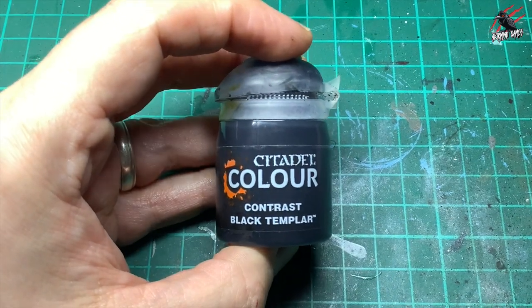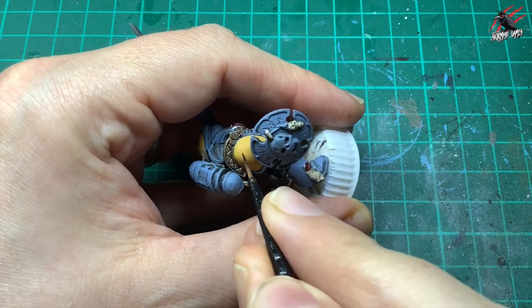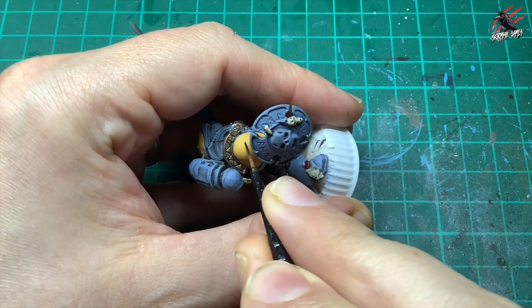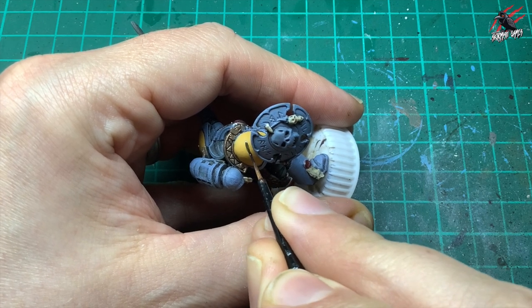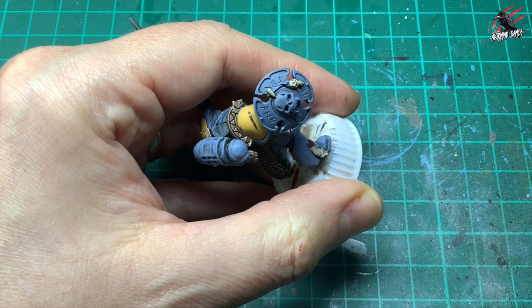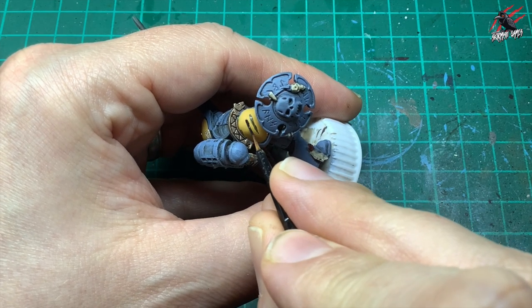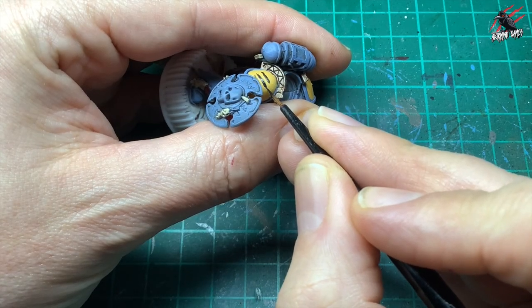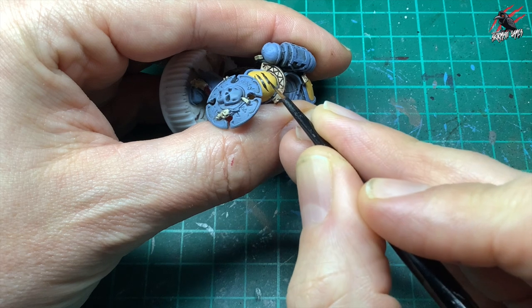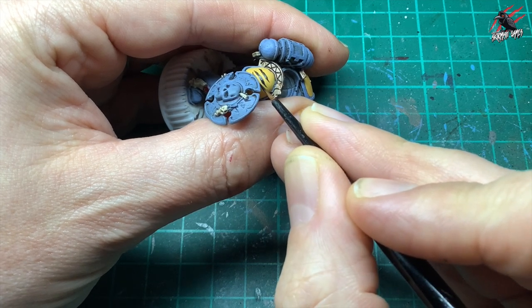Then I took some contrast Black Templar again and it's time to give this guy the mark of the crow — I'm going to put three scratches down the shoulder pad, bringing them to a nice point at each end. Once I've done that three times I spin the model around and put neat points on the other end. This is the mark for all the fighters in my army and the army's all centred around wolves and crows.